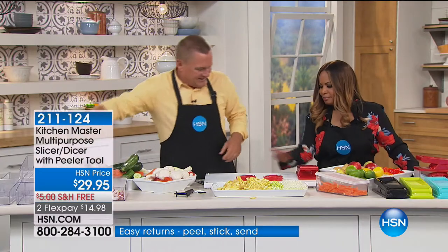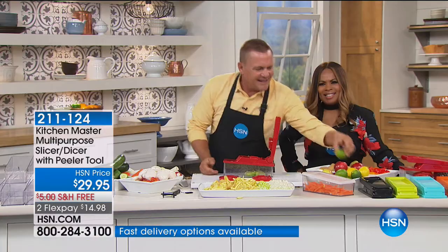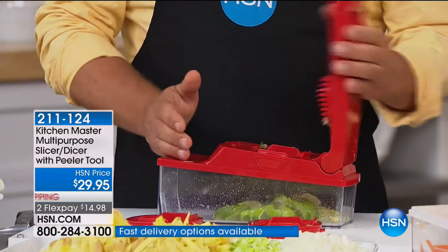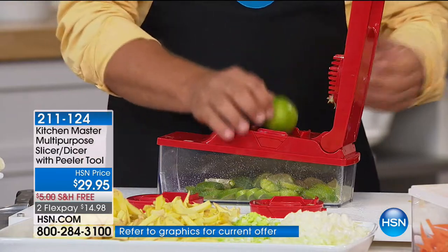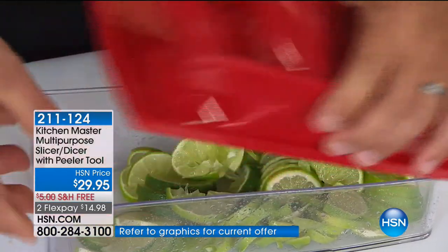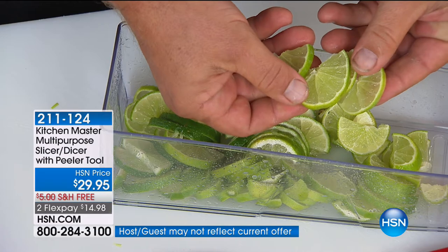Look at your cutting board — it's perfectly clean. No mess, everything goes into the bowl. If you happen to have a bartender in your life, all you do is take a lemon, lime, or orange, place it on top, and press — you get perfect lime wedges for rimming drinks. Bartenders say prep for a bar takes forever — now that prep work is done in seconds. You get perfect wedges like that for rimming your glasses.